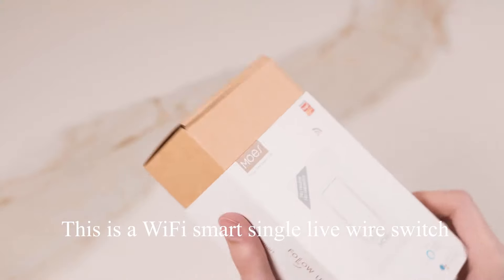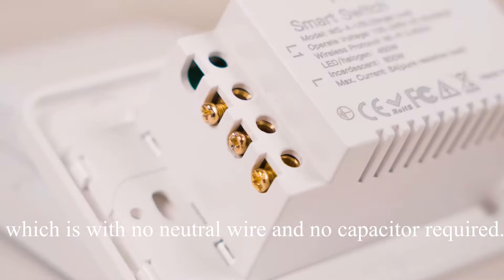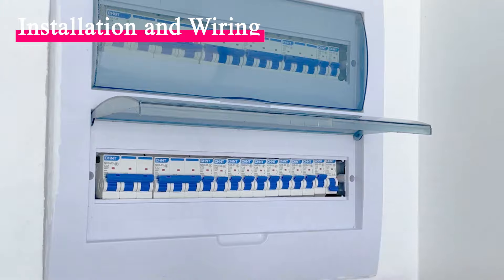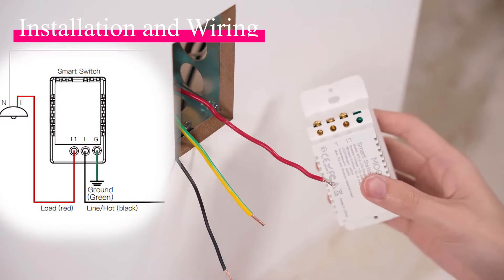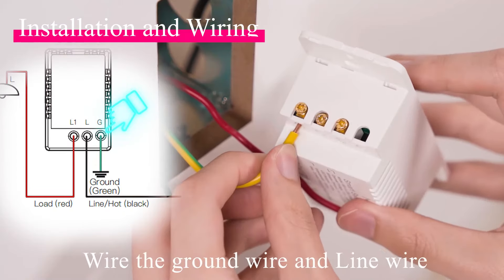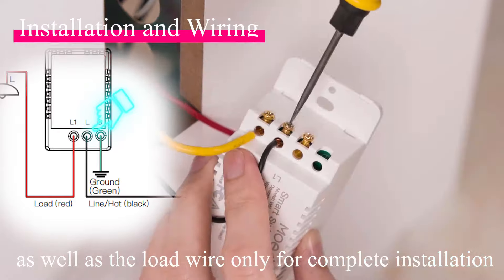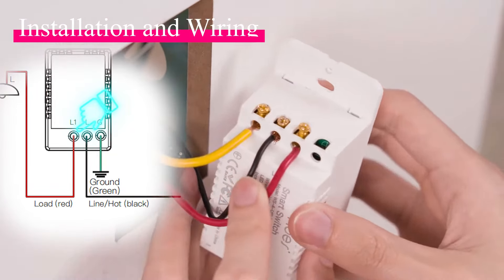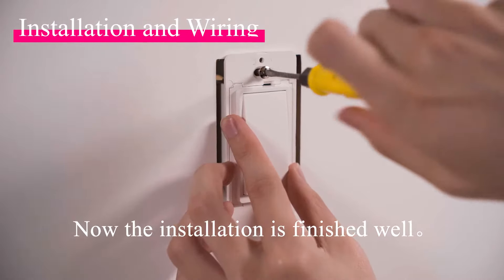This is a Wi-Fi smart single live wire switch with no neutral wire and no capacitor required. Turn off the circuit breaker, then wire the ground wire, line wire, and load wire only for a complete installation. The installation is now finished.